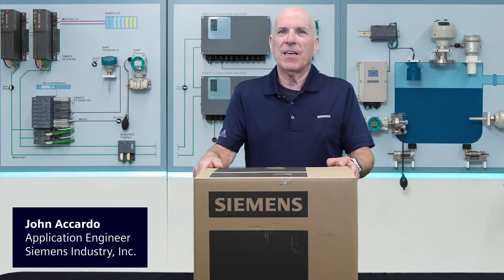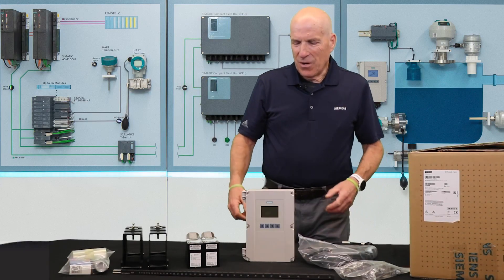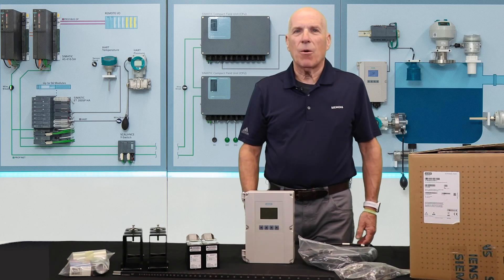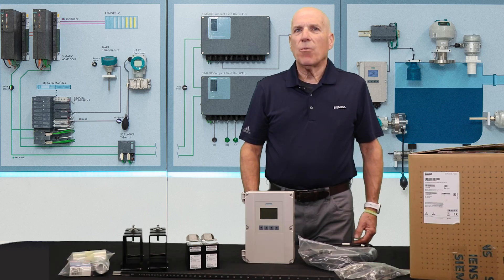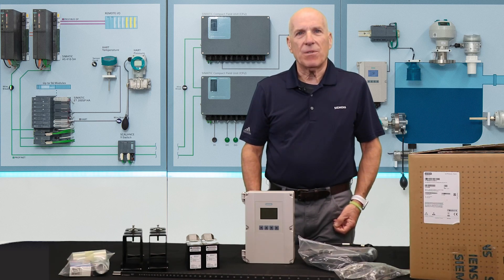Hi folks, I'm John Accardo, and I just received my Siemens FS220 clamp-on flow meter system. As you might expect, there's quite a bit of hardware to sift through, so let's take a look inside the box and see what you can expect to find when you receive your system. I've taken everything out of the box, and ultimately the exact hardware you receive will be determined by your application. We'll look at what's in my shipment and the variations that you might expect to receive instead.